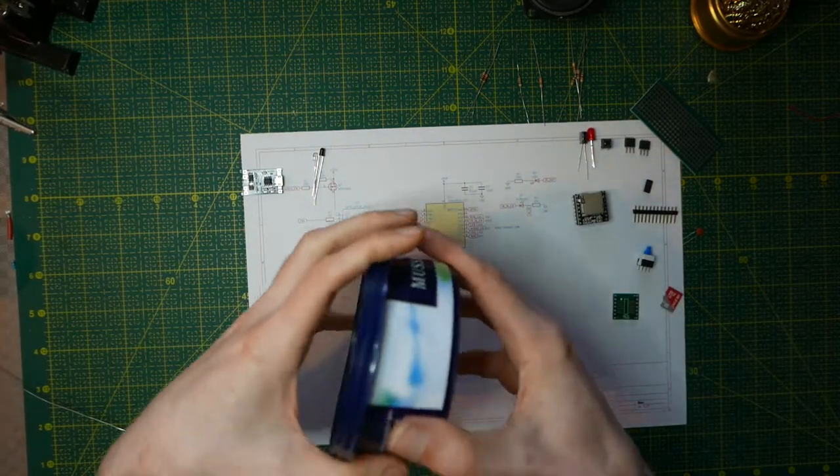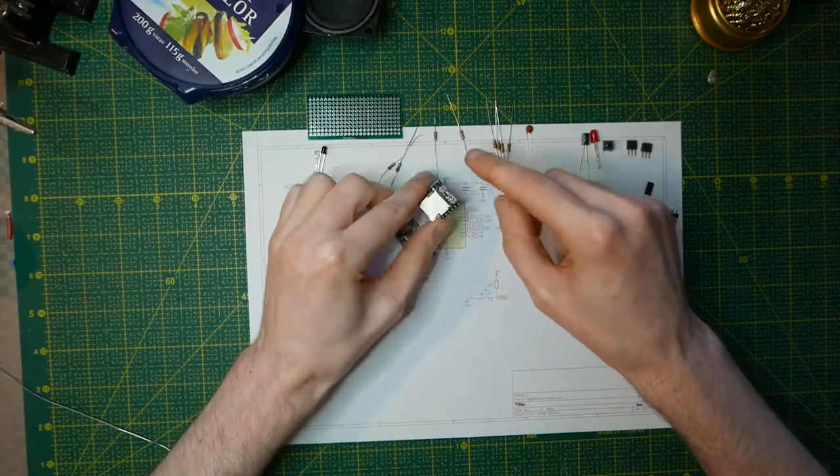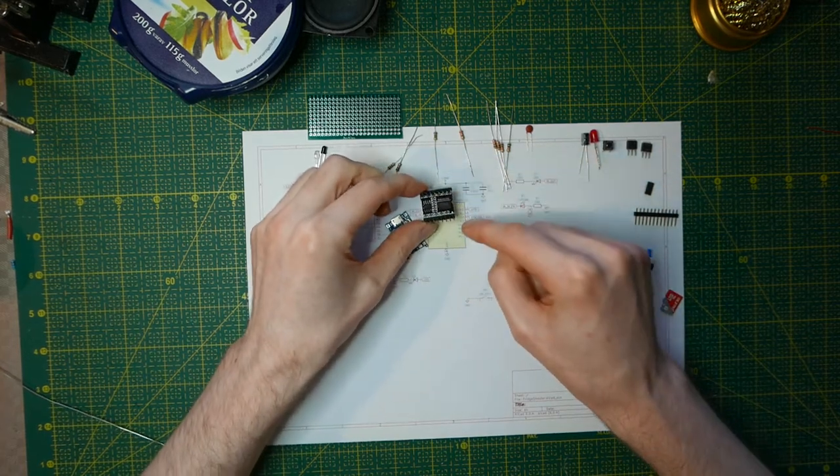So I thought I'd do another one of those clam jar speakers, but with a twist. Unlike the previous speaker, which used Bluetooth, this one will instead use an MP3 player.